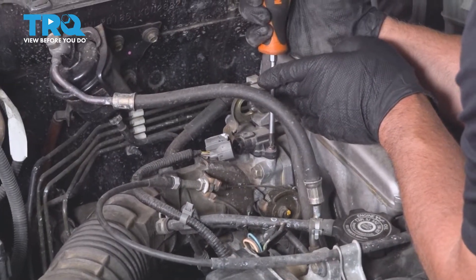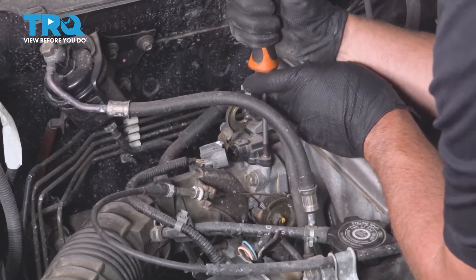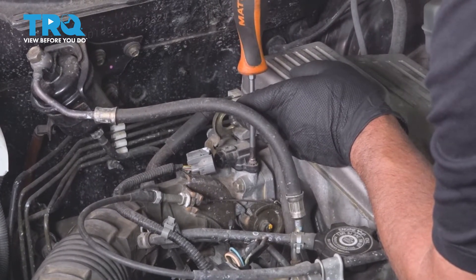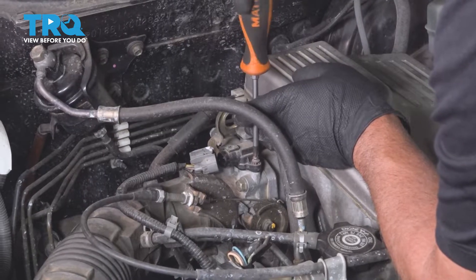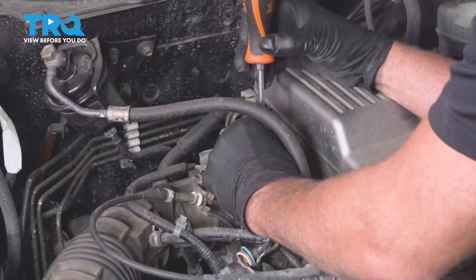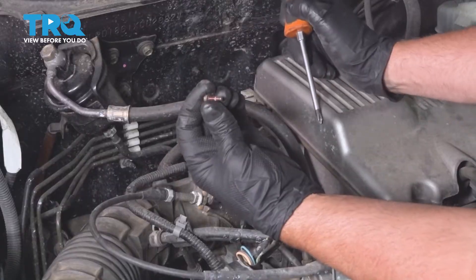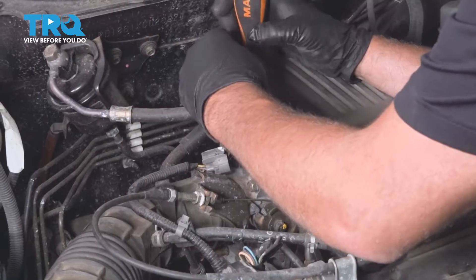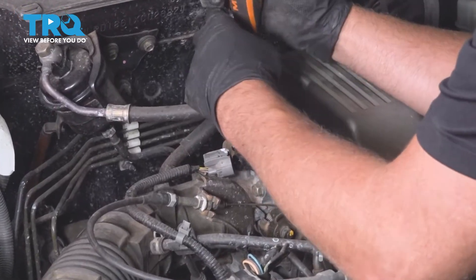Now, using a Phillips head screwdriver, there's two screws. I'm gonna take those screws out and take that screw out and I'll take the other one out as well.